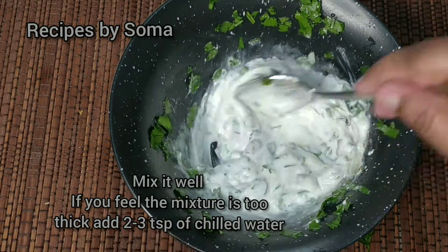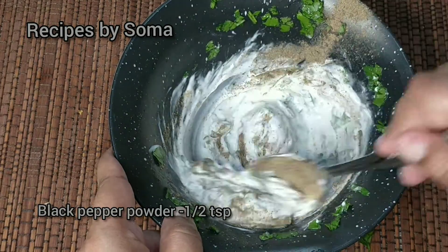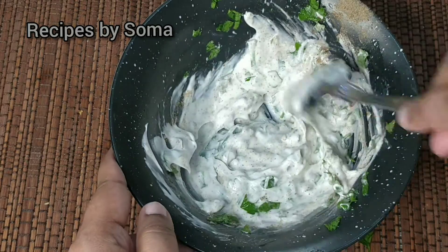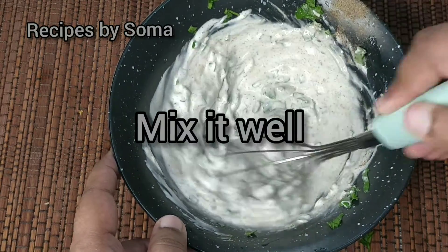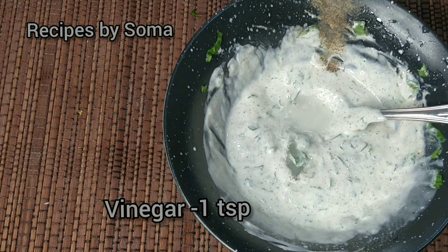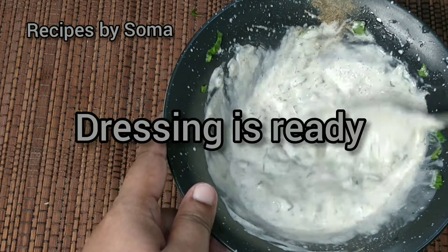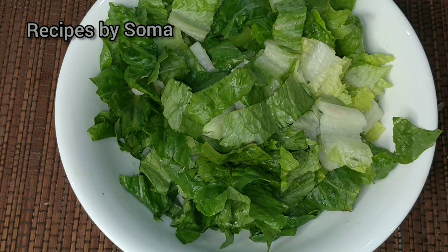To make it a little thinner we can also add two tablespoons of chilled water, half a tablespoon of black pepper, and one tablespoon of vinegar. Our dressing is ready.